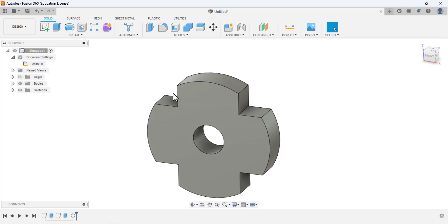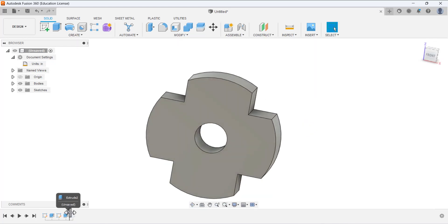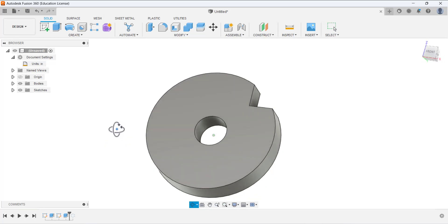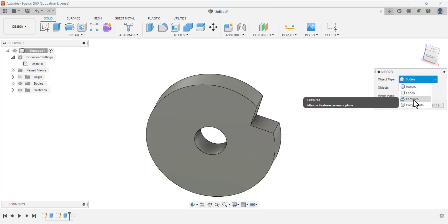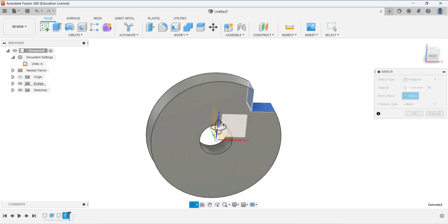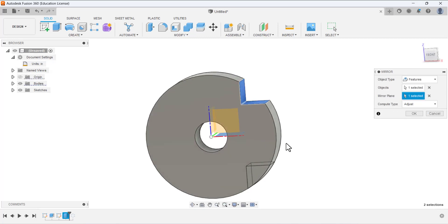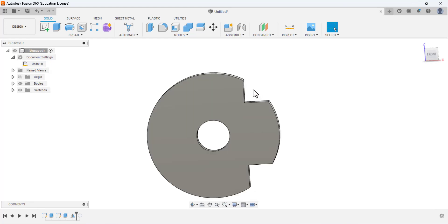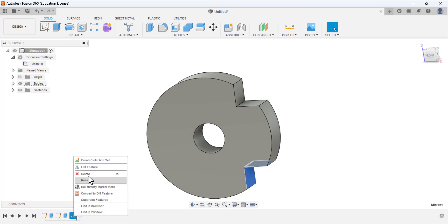We can also achieve this feature using the Mirror tool. Go to Create and select Mirror. Under Mirror select Features, under Object select this object, and under the Mirror Plane select this plane — it mirrors and makes two cuts. Then use the mirror for this feature and mirror it on the other side. Let me delete this one for now.